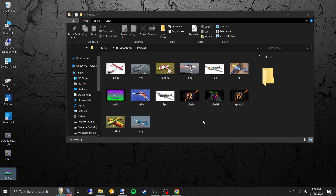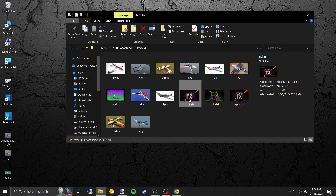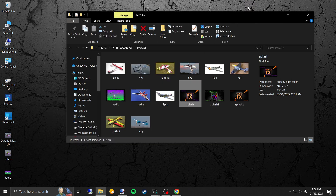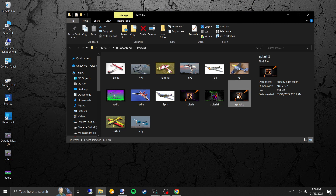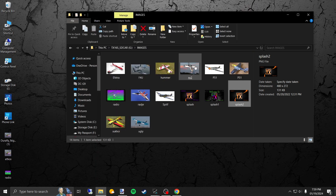I have a couple of pictures here that I actually made on Paint.net. Here's one — this was made on Paint.net, and this one right here too. I made all these on Paint.net for the welcome screen whenever I turn on my RadioMaster and EdgeTX kicks in. I believe that's the one I have on it right now.